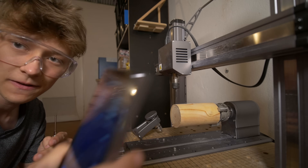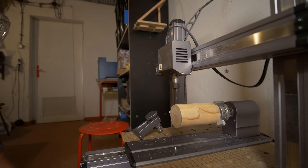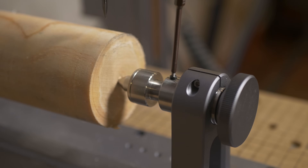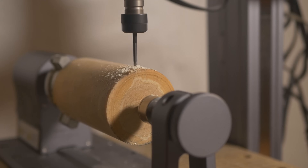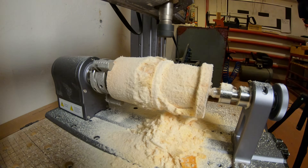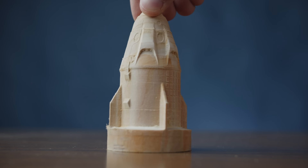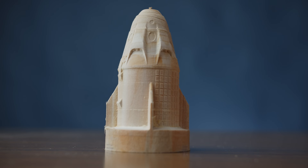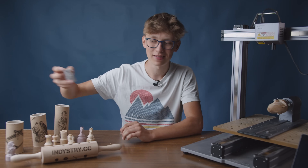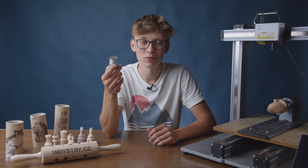The machine handles wood pretty easily and depending on your STL model you can get nice or really good results. I'm really happy with the dragon and kind of happy with the chess pieces. And then the obvious question is: can it machine something else — like aluminum? So I decided to try that.